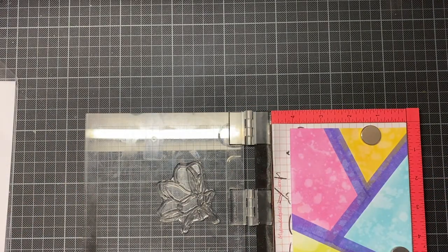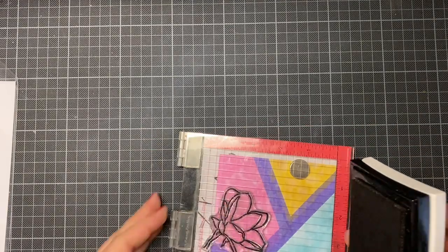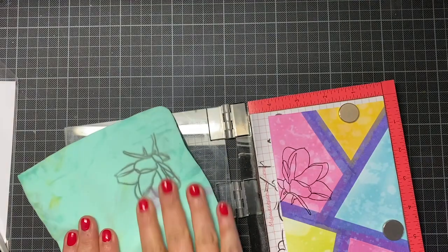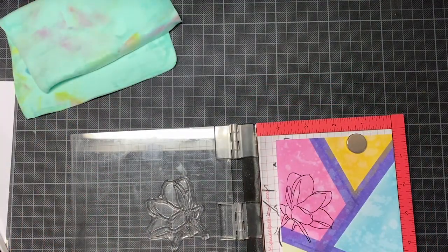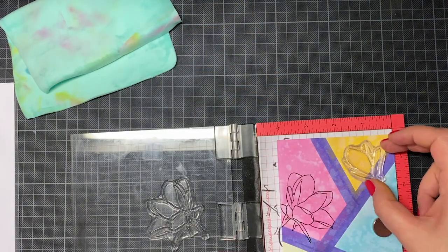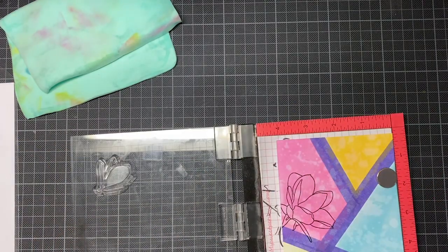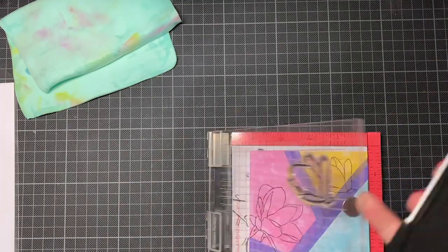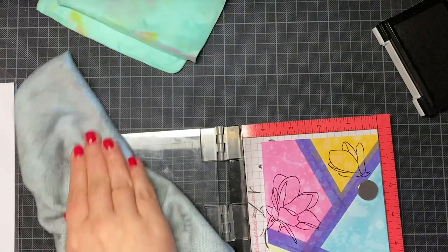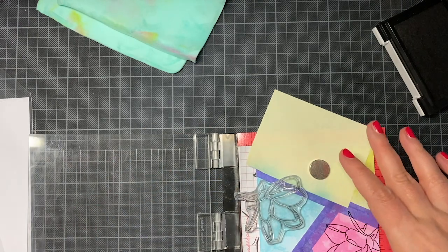Now I stamp one of these magnolias into each part of my card. In the stamp set there's also a bigger magnolia bouquet, but I didn't want to use my bigger stamping tool because I don't like it as much as my misty. The bigger misty is still on my wish list — I like it the most, maybe because of the soft ground. That's why I only used the smaller flowers from the stamp set.